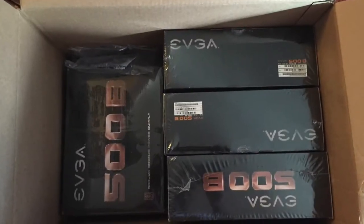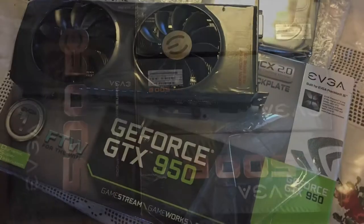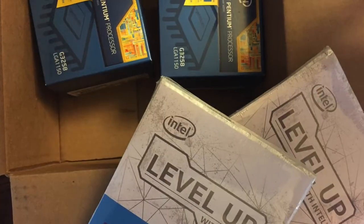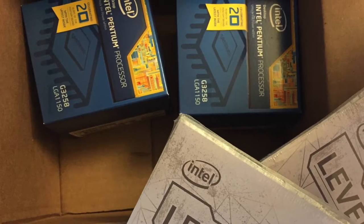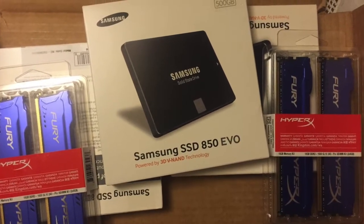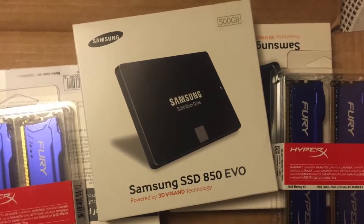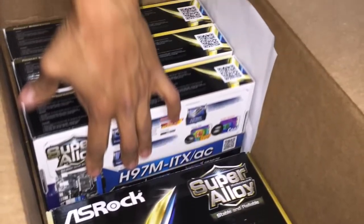Once we did, of course we got some nice things. We got some power supplies, some video cards, and some inexpensive processors — not Core i7s, but you do with what you have. We also got some SSD drives, memory, and a 4 terabyte hard drive, along with a mini ITX motherboard.